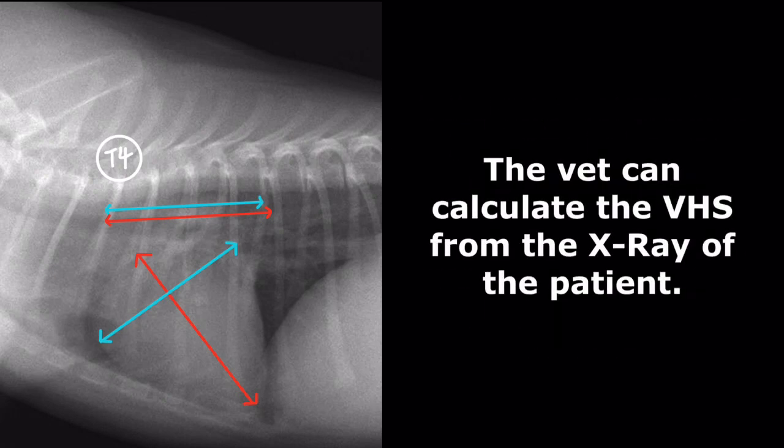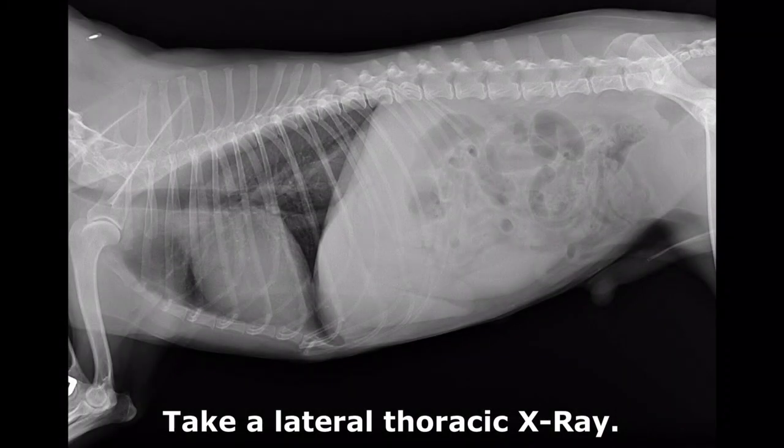When the patient shows symptoms of heart disease, the vet can calculate the VHS from the x-ray of the patient. First, take a lateral thoracic x-ray film. This is the x-ray of the miniature schnauzer.